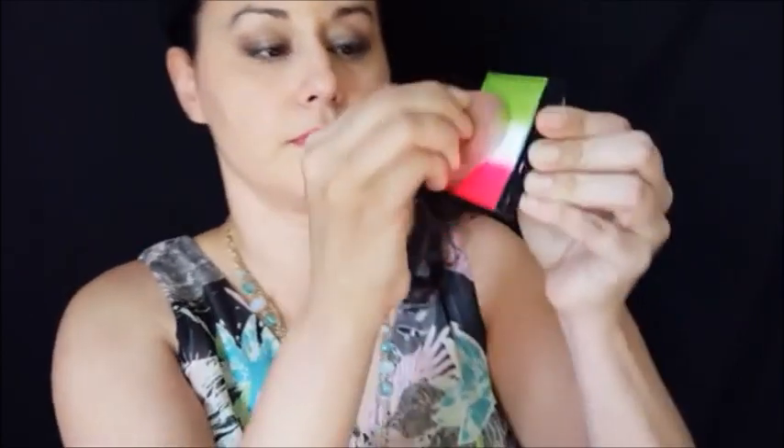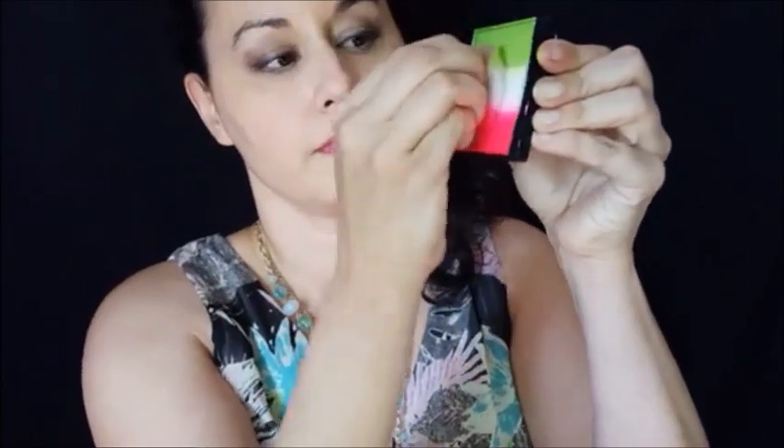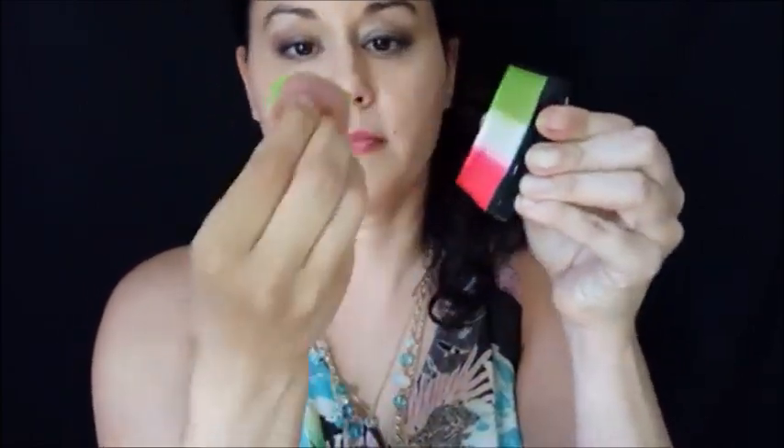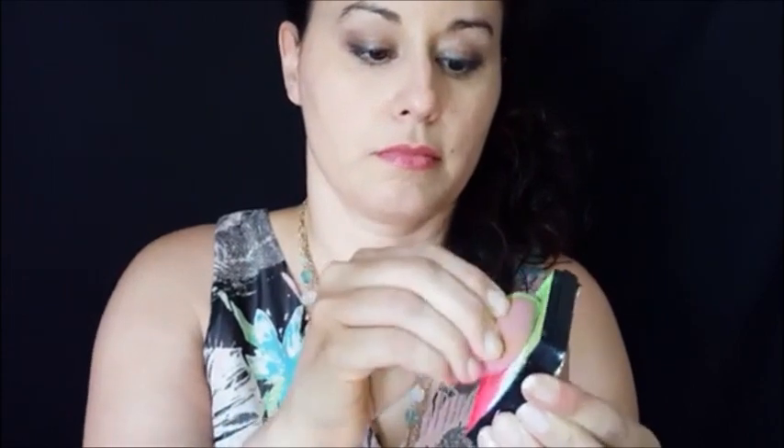First you need to load the sponge. Global's very dry so you have to wet the sponge and wet the cake. Usually I load it twice in order to get a nice bright load. Then I will take the sponge and spray it again to get it wet enough, because Global does require a lot of water. You want to be able to see bubbles on top — that's when you know the paint is ready.